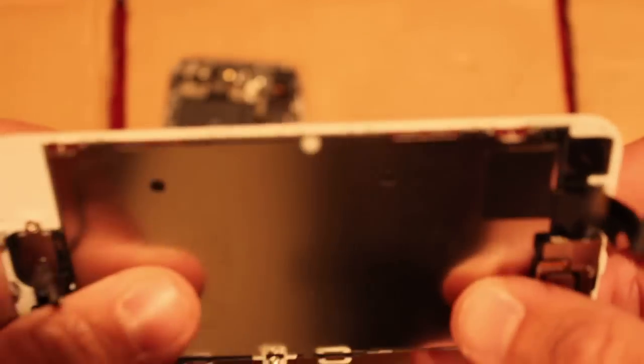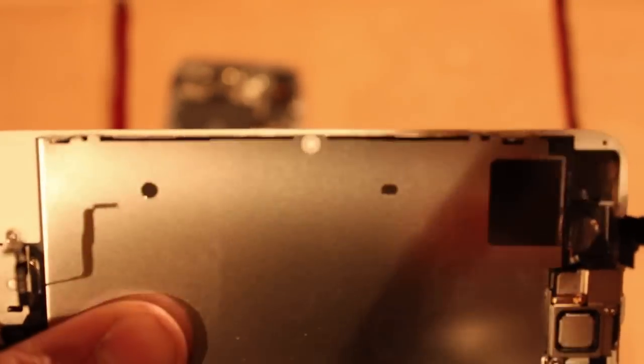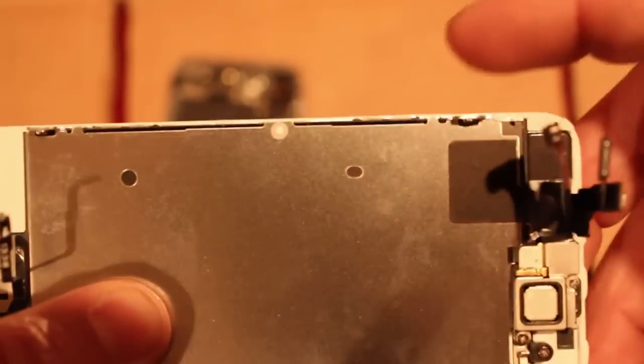Now, if the center dot is red, it's water damaged. If the whole thing's white, it's not water damaged. So this one's not water damaged.